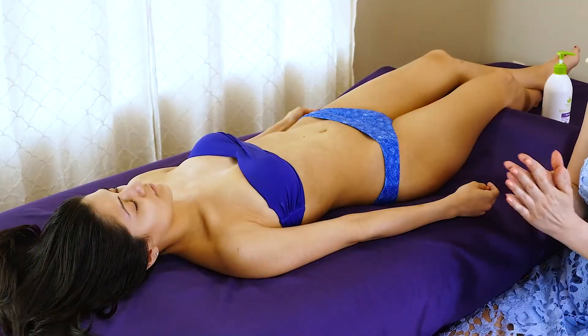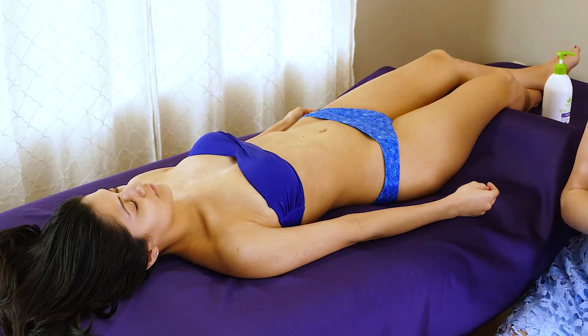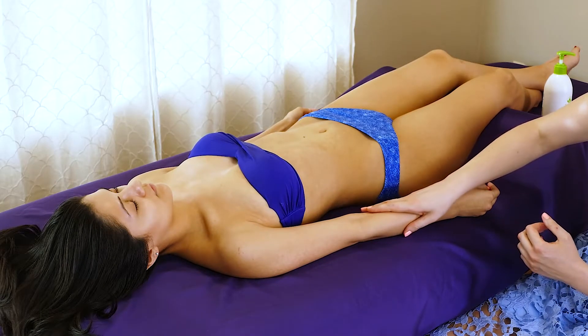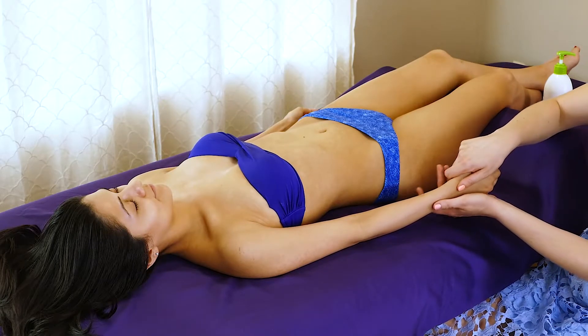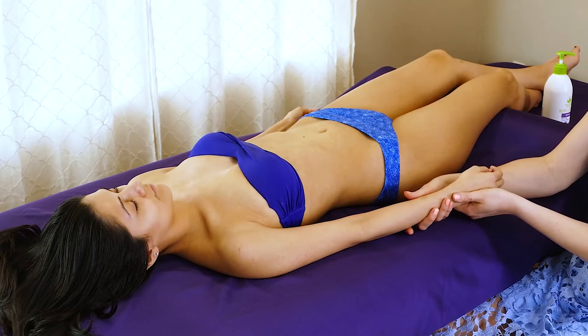Taking a little bit more lotion here, again kind of moving down the forearm, lifting her hand up here to take it in my hand.